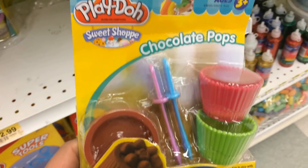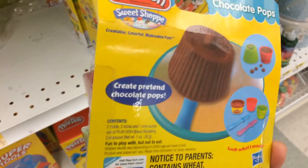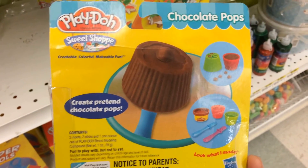Finally, we have the Play-Doh sweet shot, for making chocolate puffs.